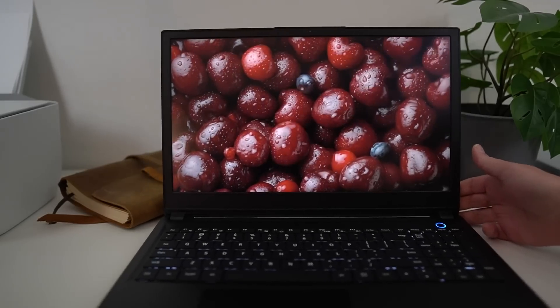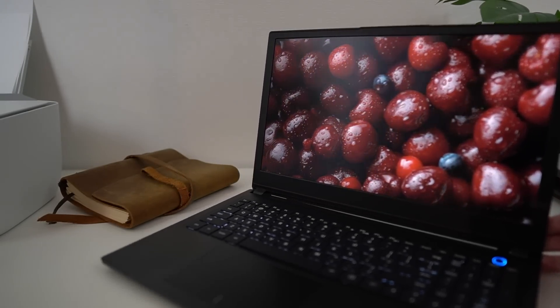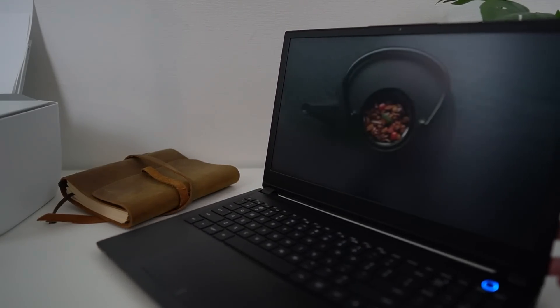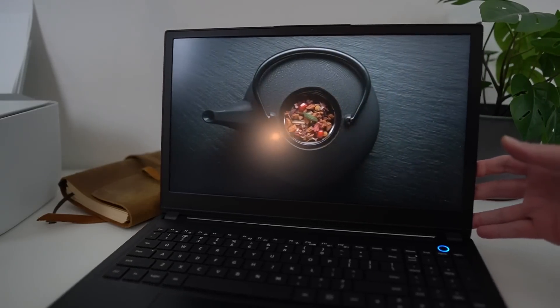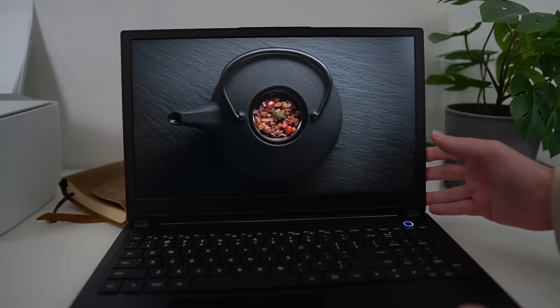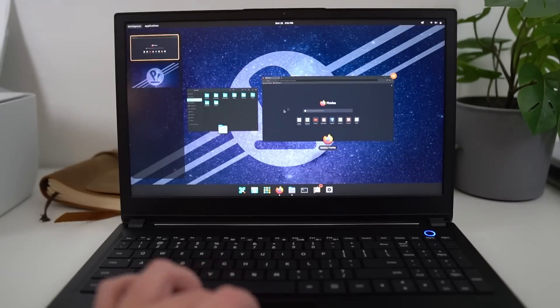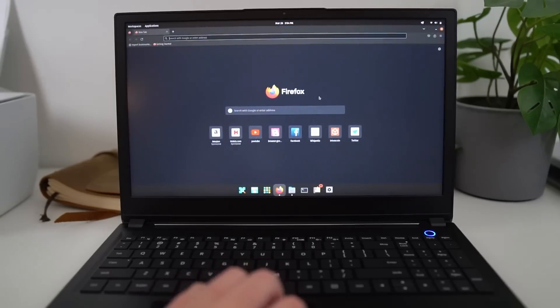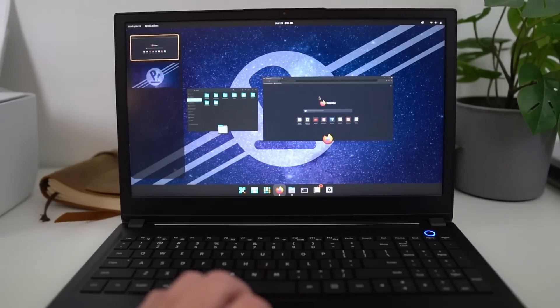The display is 15.6 inches and only 1080p, which might be a bit low on a 15-inch device — I kind of like 1440p for that size, but 1080p isn't bad. It has a 144Hz refresh rate, which means it's smooth in daily use. And at that default setting, it still manages to get pretty good battery life thanks to the 70Wh battery.